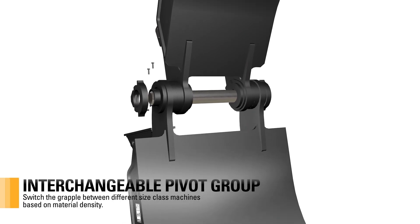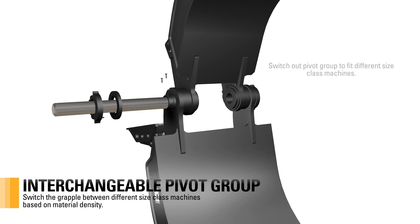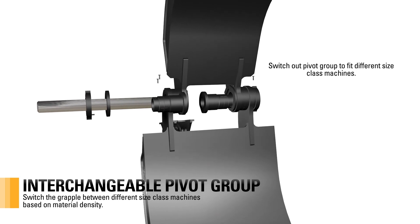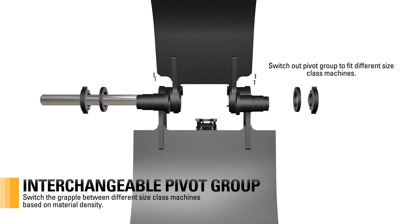The interchangeable pivot group provides the ability to move the grapple between different size class machines based on different material density. Simply switch out the pivot group to fit different size class machines.